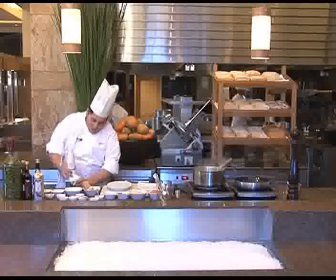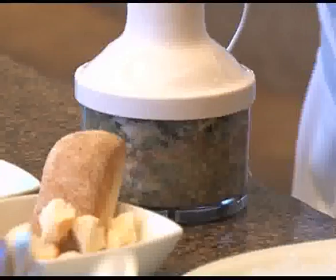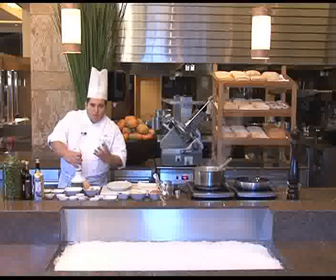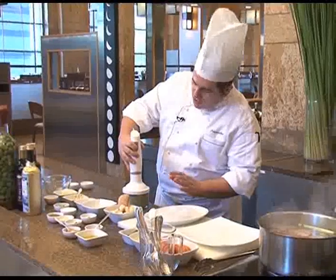One small spoon of honey inside to give the kick. Then we get our hand blender and we mix until it becomes creamy. When the sauce has become nice and homogenous, green color, the sauce is ready.